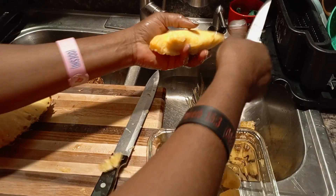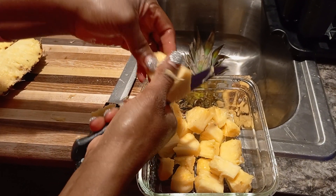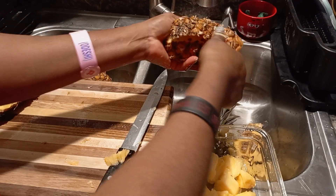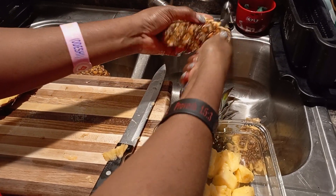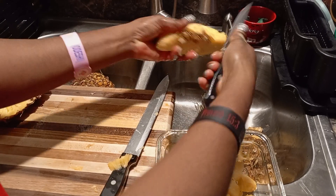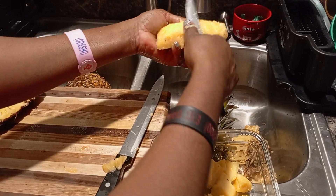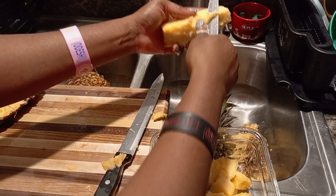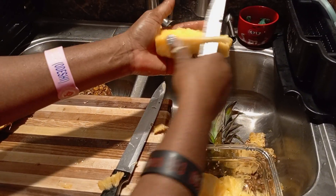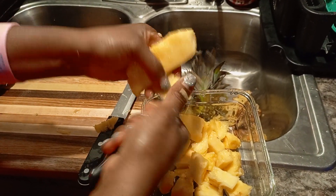Here you go. Nice and juicy. Almost done. The whole pineapple — you're going to see how small it will be, but it's okay. Make sure I take all this stuff out and take the inside out. Cut it off, cut it off, cut it off and dice this. Very good. Last one.